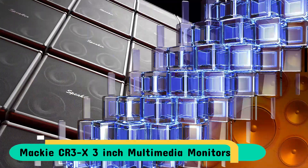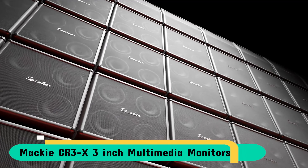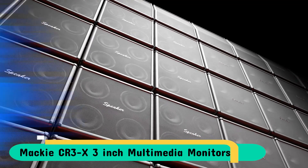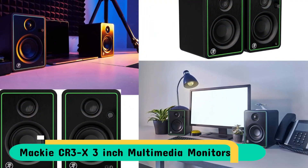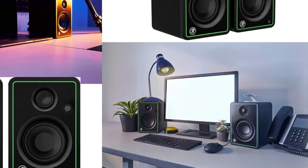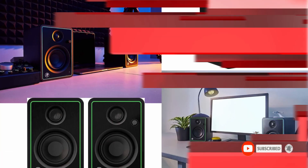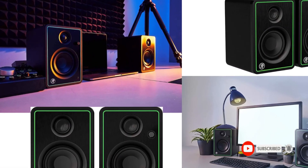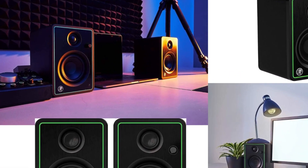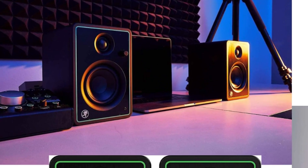The CR series creative reference multimedia monitors provide premium sound quality and stylish aesthetics that complement any desk, whether you're recording music, writing content or simply relaxing to your favorite music. The CRX's sleek design has a brushed metal panel with a distinctive outline which stands out. Available in a wide range of sizes from 3 to 8 inches with Bluetooth, as well as an 8-inch subwoofer with Bluetooth, the CRX has the ideal match for your requirements.